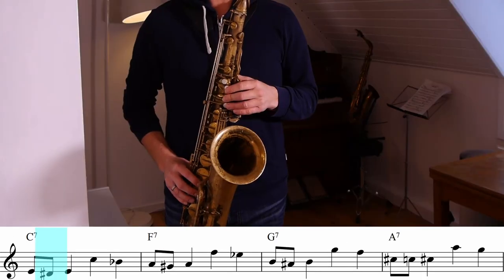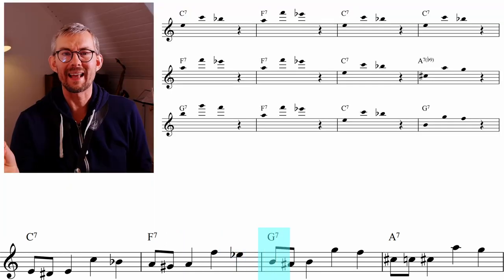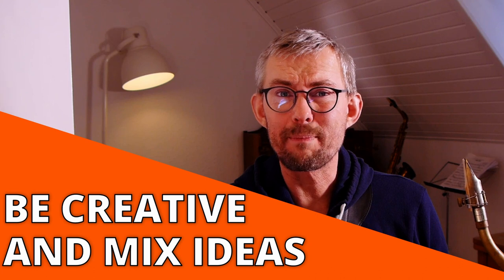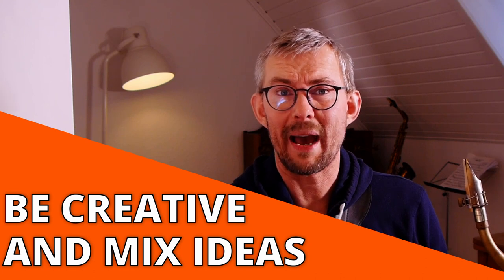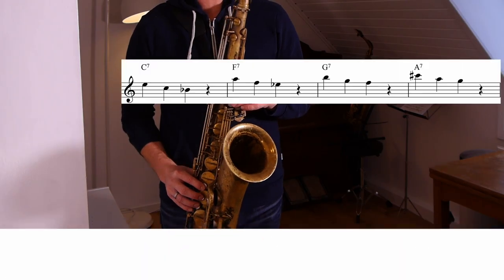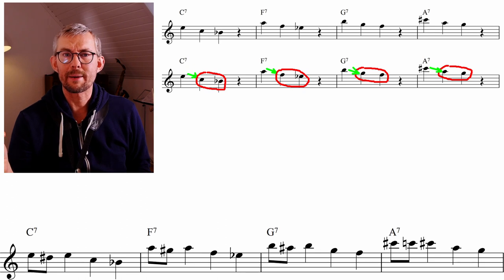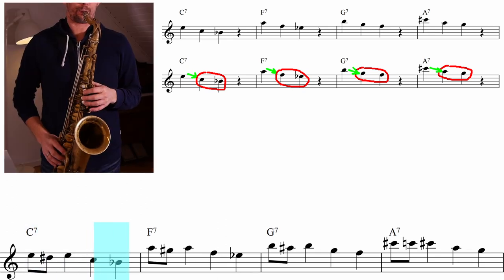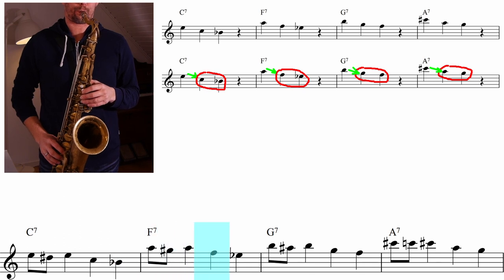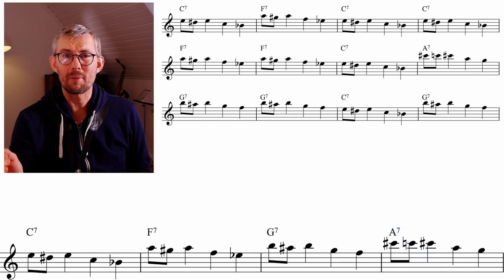Again, take this through the four dominant chords in the blues. Being creative with these ideas and mixing them up could give you these patterns: first going from the third to the root, then adding the seventh to the mix. If you take it a step further, you can add the chromatic approach note in the beginning. Take this through the four chords of the blues — adding this to the blues is not a problem.